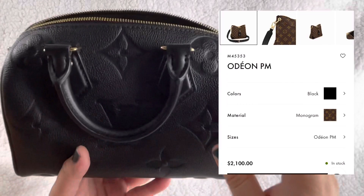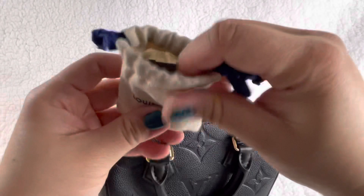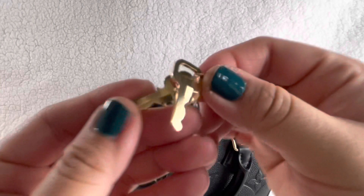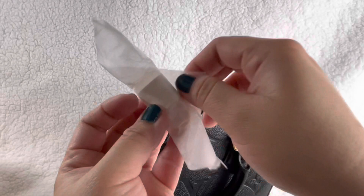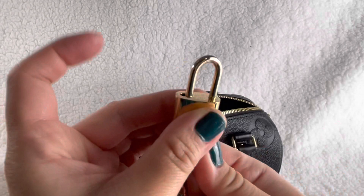It comes with this little lock. I don't really use the lock - I'd probably just display it on the side. That's how the lock comes, it has a little pouch. And here's the key - super cute, there's a number 677. And here's the little lock - oh so shiny! Louis Vuitton and LV. Let me see if it unlocks - there's the key to match with your lock. Here's some ASMR for you!